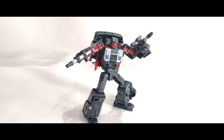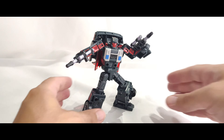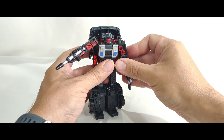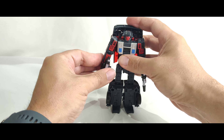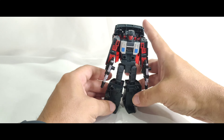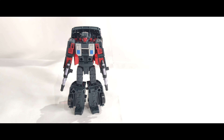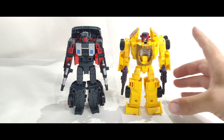I do think he's probably better than Dragstrip. A few people when they got hold of Dragstrip were saying about the proportions, and I do feel that a little bit having had the two of them side by side. If I stand the two of them up straight, this guy seems a little bit narrow and Dragstrip almost feels a little bit too wide.